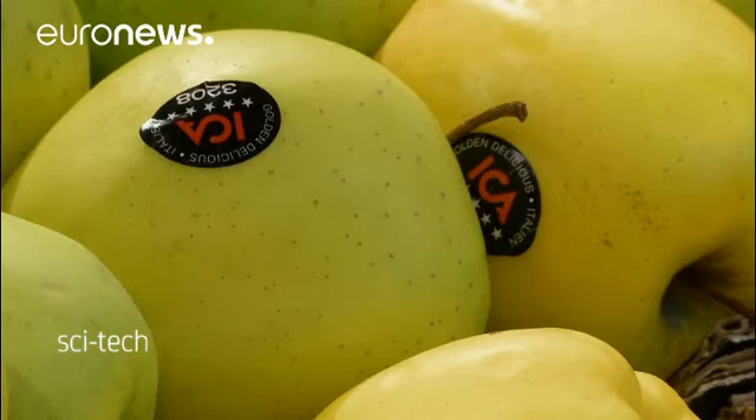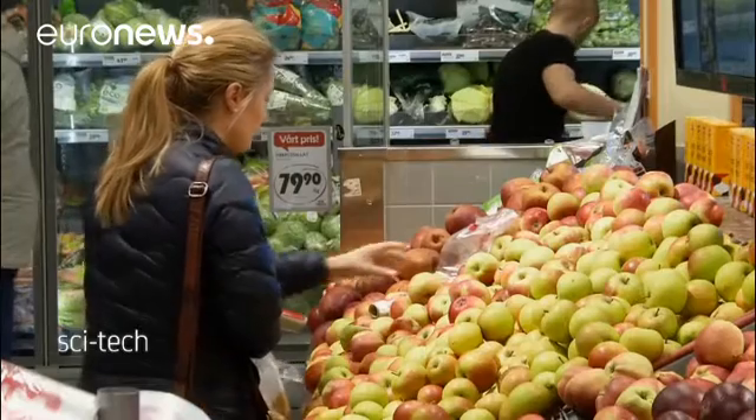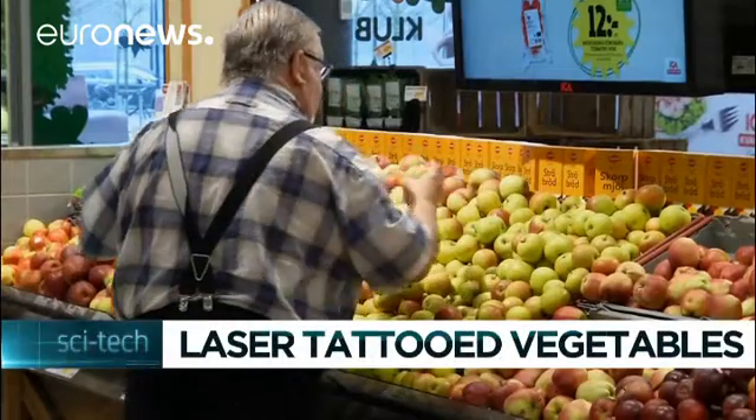Next up for the experiment could be a fruit like an apple, says the supermarket chain. The skin of an apple is of course eaten, so central to these trials' success will be shoppers' reaction and whether they want their fruit and veg with a tattoo.